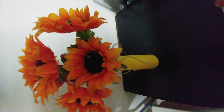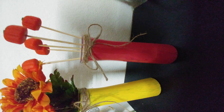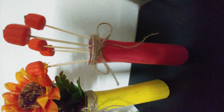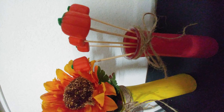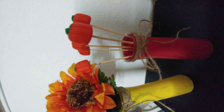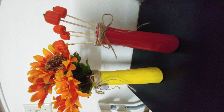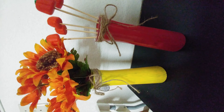Here is the red one that we made in this video. I have inserted some pumpkins onto skewers and added them into the vase. Overall it looks good — hope you liked doing this!